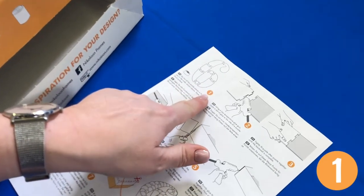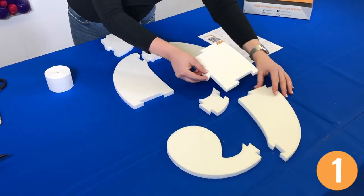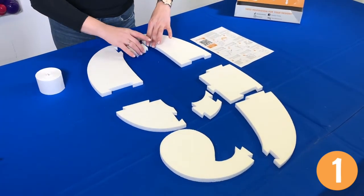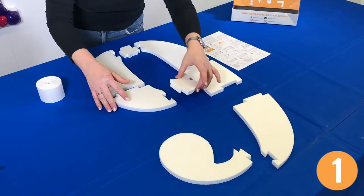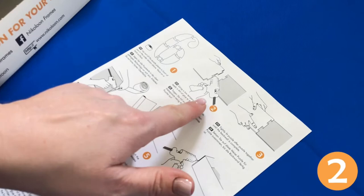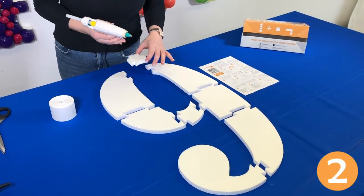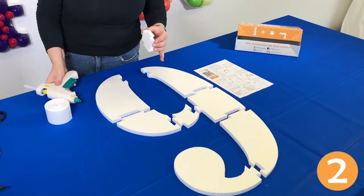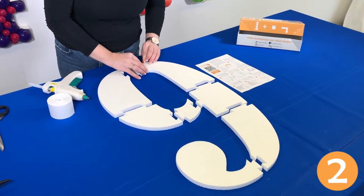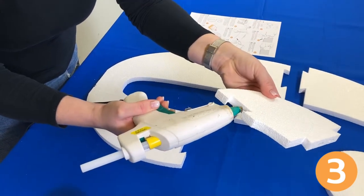Lay out all the puzzle pieces in front of you in the order pictured under step 1 of your instructions. Using your low-temperature glue gun, apply some glue to the edge of a puzzle piece and attach it. Continue until the back wall is complete.